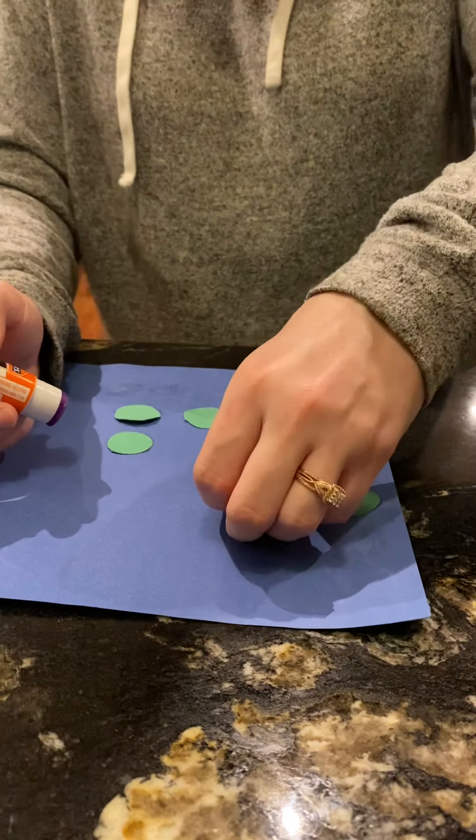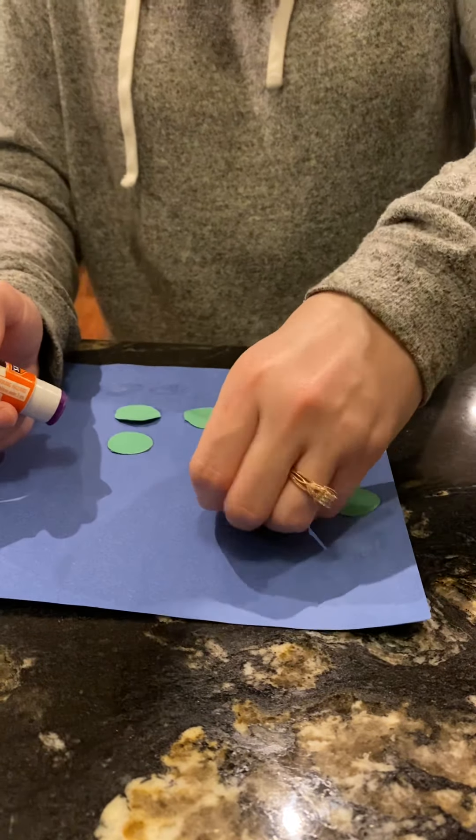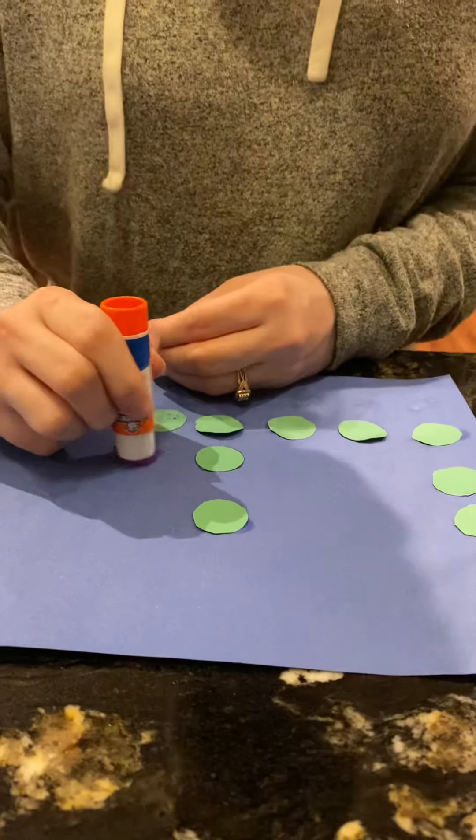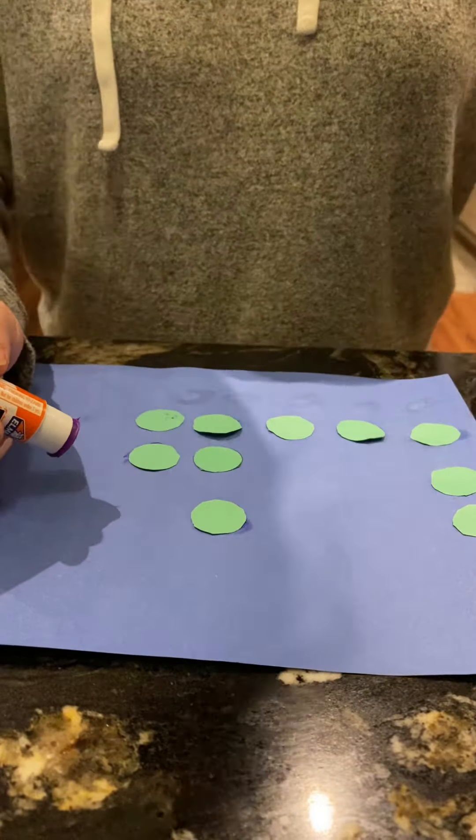I got this paper — I glued two of them together, or you can tape them, whichever. I have these dots, and what we're going to be doing with these dots and this paper is writing our name with them. You're just going to put some glue on.